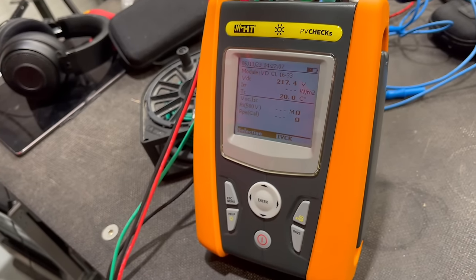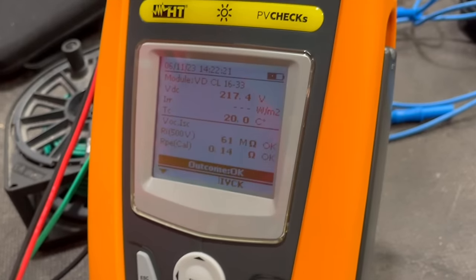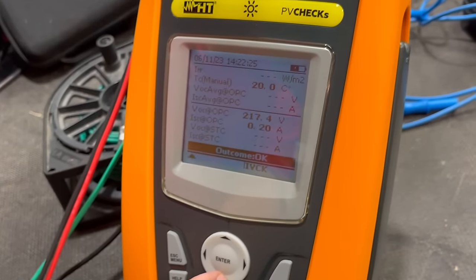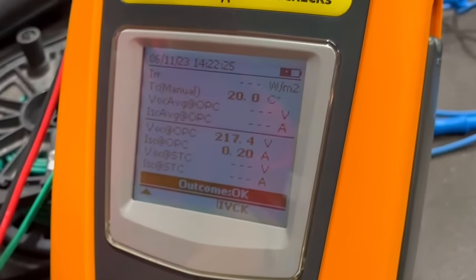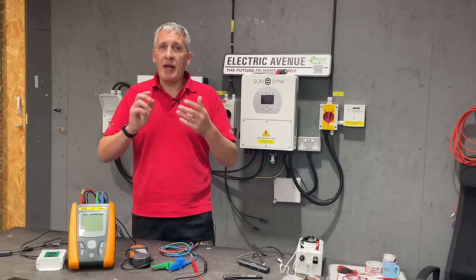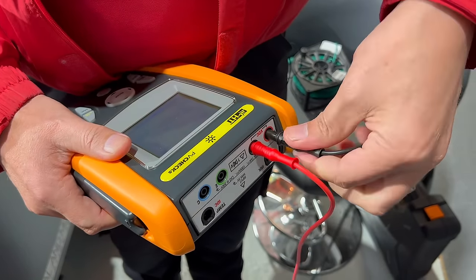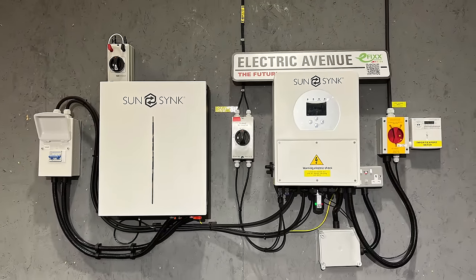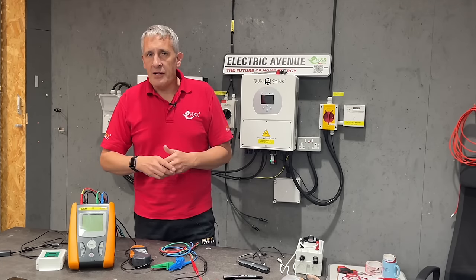Press the go button. The test starts and we can hear the internal relays clicking away. I can see the results for earth continuity and insulation resistance alongside a reading for the open circuit string voltage and short circuit current under the operating conditions we have here. The results don't show the polarity; interestingly, the tester won't carry out the test if the wrong polarity is discovered. I'll demonstrate this quickly by swapping over the test leads. So we've quickly proved that our installation is safe and ready to connect.